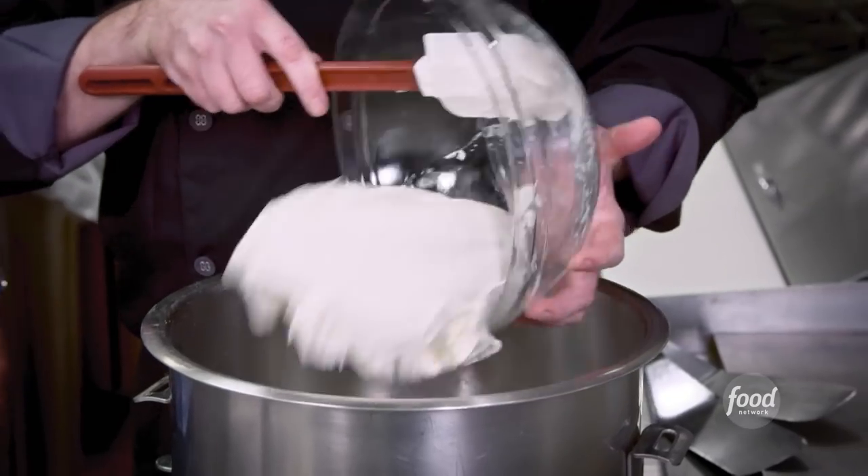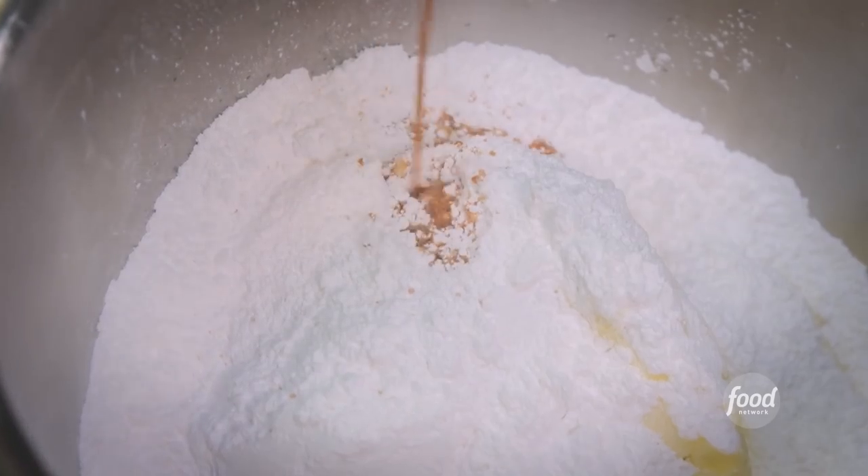What goes on top? Cream cheese, room temperature butter, powdered sugar, vanilla — mix it up.